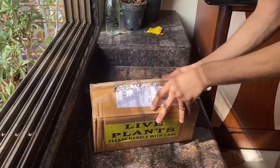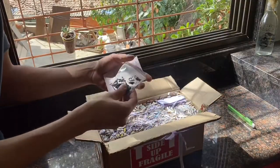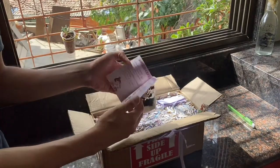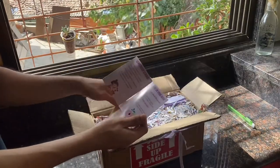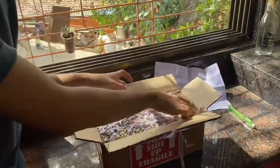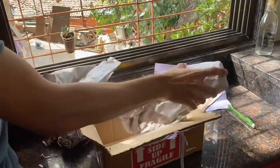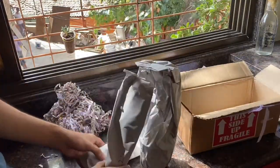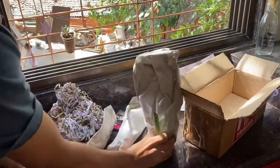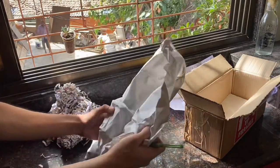I was very happy with the packaging because none of my plants were damaged. If you look at the packaging, it was packed very nicely. There's a small thank you letter along with fertilizers and fungicide, and instructions on when and how to use them. The box has stickers saying it is a fragile item and this side should be kept up. They also have paper shavings to protect the plants, and each plant is packed in a paper bag.